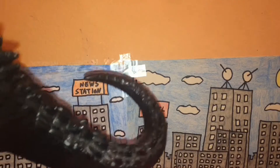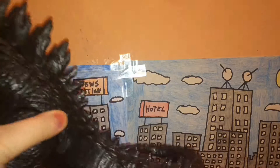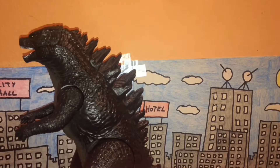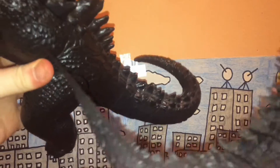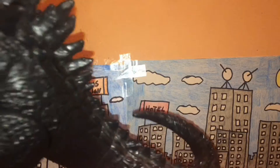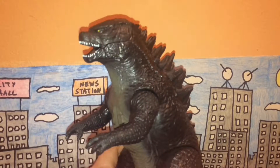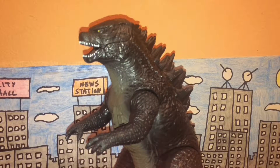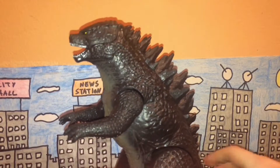One thing that bothers me is how the tail is awfully short - it should be longer. Comparing it to the NECA 2014 Godzilla figure, you can see the NECA tail is incredibly long while this one's a little bit shorter. At least it's not as stumpy as the Kiryu figure I previously reviewed, but it's still kind of short.